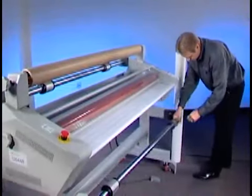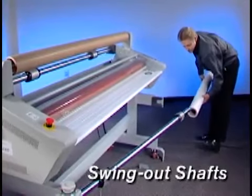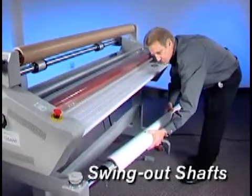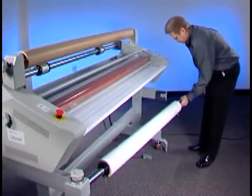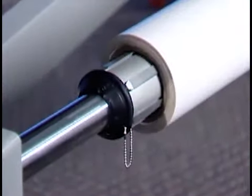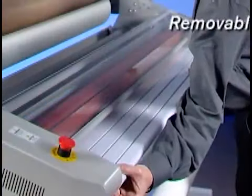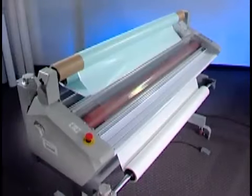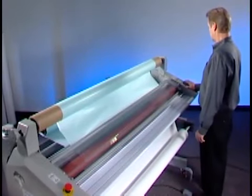Film loading is easy on the 1264 and 1244. The new operator-friendly swing-out shafts alleviate the strain of loading heavy rolls and reduce the liability of injury. Almost anyone can load film without assistance. The unique core chuck design helps quickly secure the film and keep it firmly in place. The feed tray is removable for easy access to the rolls when threading the film. Once the film is loaded, just set the controls and get ready to feed your prints.